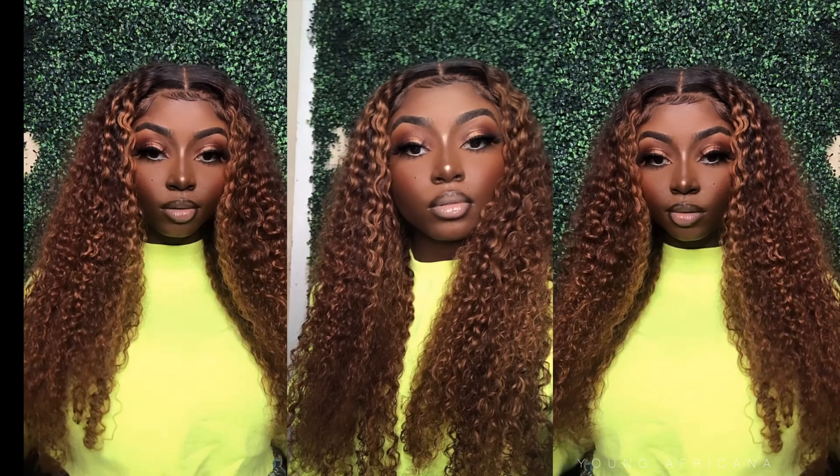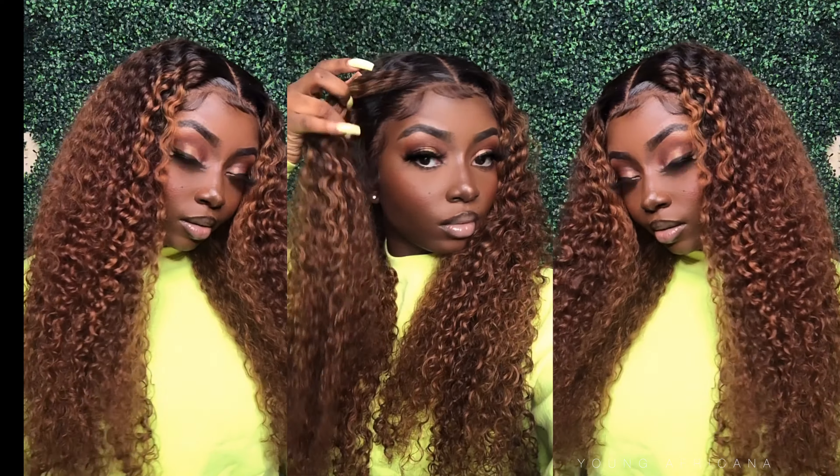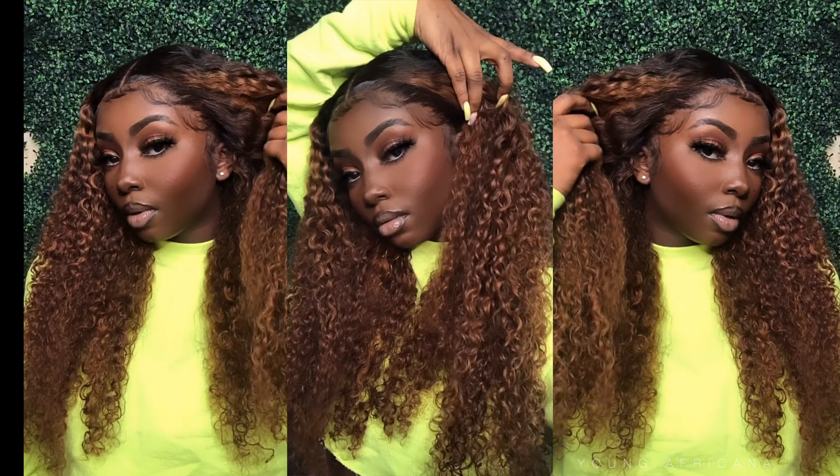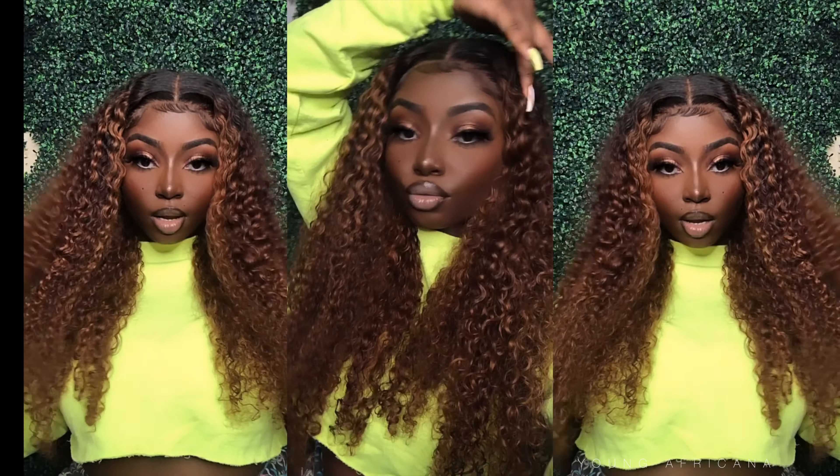So what is up Africana fam, it's your girl Young Africana back at it again with another video. Today I'll be showing you guys how I achieved these brown highlights as well as using the Erica J Hold Me Down Adhesive. So if you want to see how I got this then keep on watching.